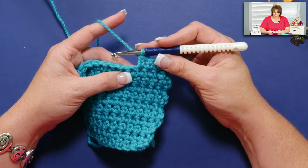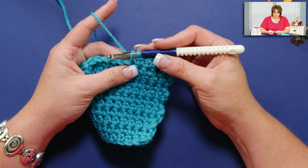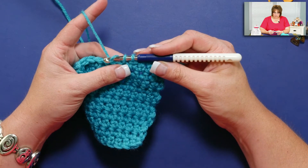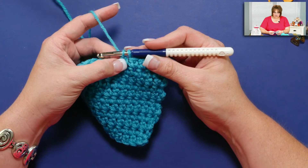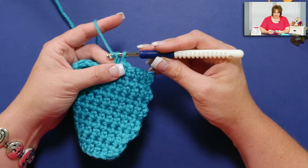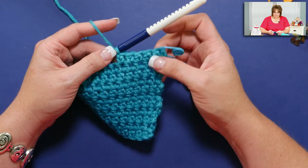I'm going to work a single crochet. I'm going to go into the stitch, yarn over and pull up a loop. Now I have two loops on my hook. When I would typically go ahead and yarn over and draw through two loops, I'm actually going to yarn over and draw through one loop. What that does is it creates a chain stitch just in that first loop right there, giving it a little bit extra height. Then I'm going to yarn over and draw through both loops. Can you see how I get that nice little space right there before it completes the single crochet?